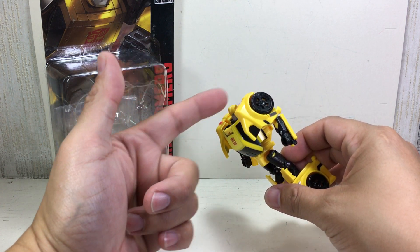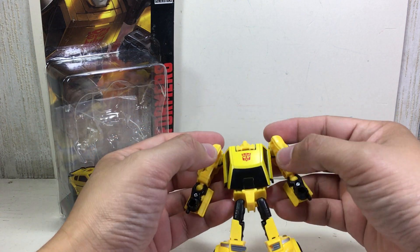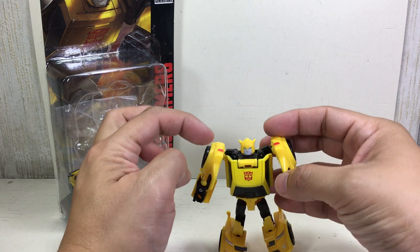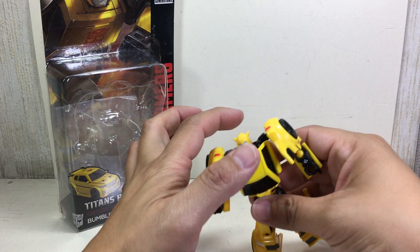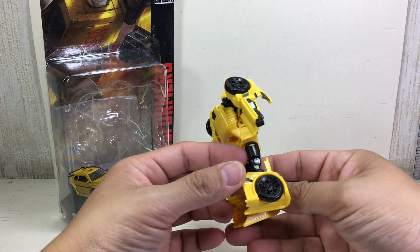I wish they could have streamlined the arms so that it's not too clunky with all this kibble. I wish there was a way to fold these or just retain them, but then that would ruin the silhouette of the torso. It's a very, very difficult mode to play around with.